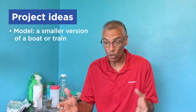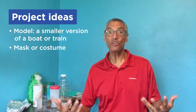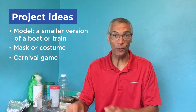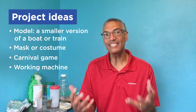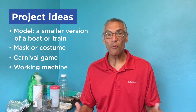Now, what are you going to make? Here are some ideas. You could make a model — a smaller version of a boat or a train. Make a mask or a costume that you can wear and act out a story. A carnival game, like a target you have to throw a ball through. Or something that works, like a rocking chair or a car that rolls. Or maybe it's an extension to a story, like making a castle or a spaceship. Here are some other examples of things that kids made with recycled materials.